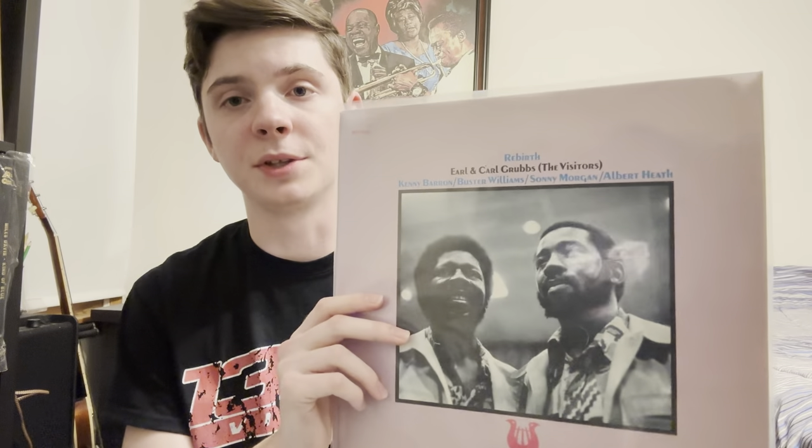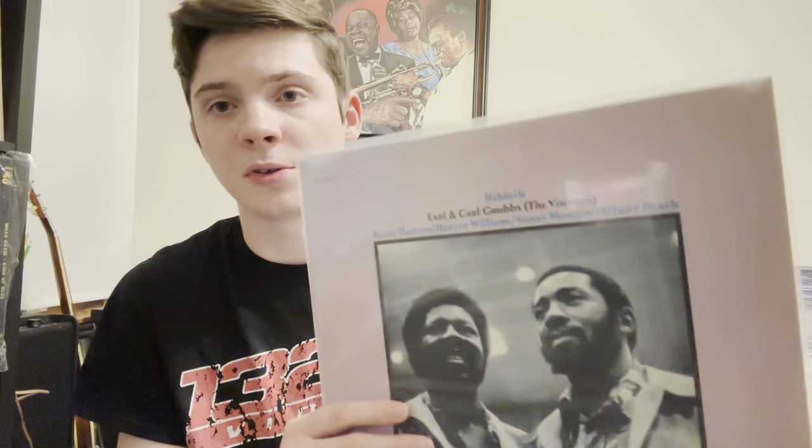The Moon Train is a great record with a great lineup — Cecil McBee, Azar Lawrence, and Buster Williams switch off on bass. This was my first record I got on Muse Records. I also have another record on Muse called Rebirth by Earl and Carl Grubbs, which I switch between — they both have similar sounds, and Buster Williams is on that one too. It's another record I just spin all the time throughout the day.